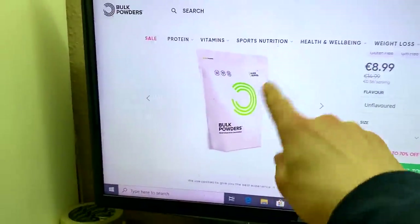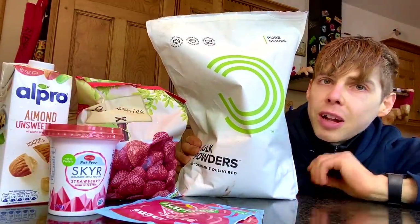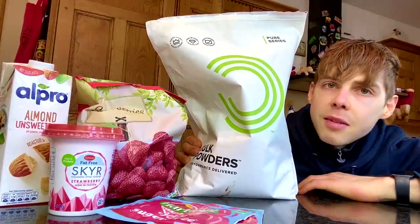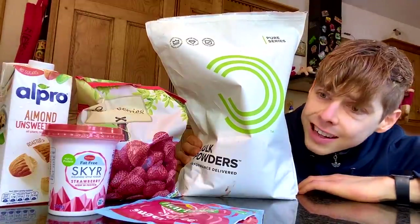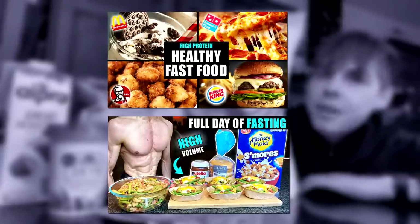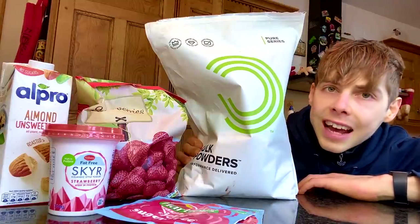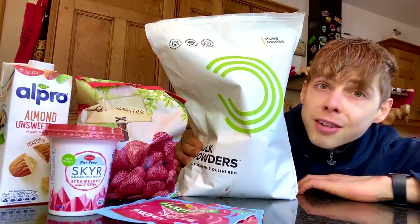Whey protein — so let's see if this works. Bulk Powders whey protein. Link will be down below as per usual. We don't actually need any sexy b-roll for this recipe, because if you've been keeping up to date with my videos — in particular the full day of intermittent fasting and also my fast food recipe videos — you will know exactly how to make up this recipe. So without further ado, let's skip straight to the final product.